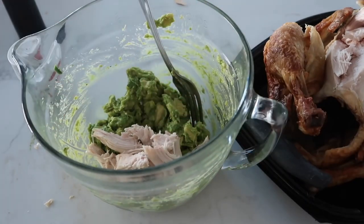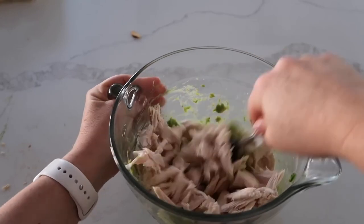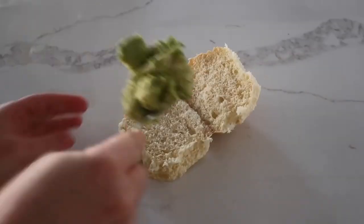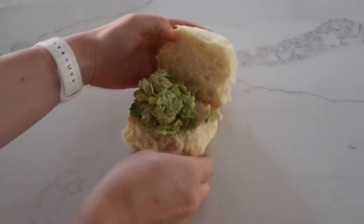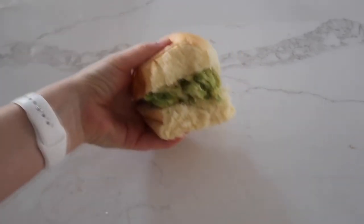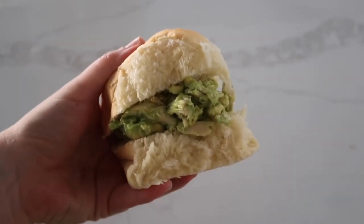Once you have about a cup to a cup and a half of chicken, go ahead and mix the chicken and avocados together. The thing that makes this recipe even more amazing is serving it on delicious bakery buns. This is one of my most favorite go-to recipes when I don't have a lot of food in the kitchen.